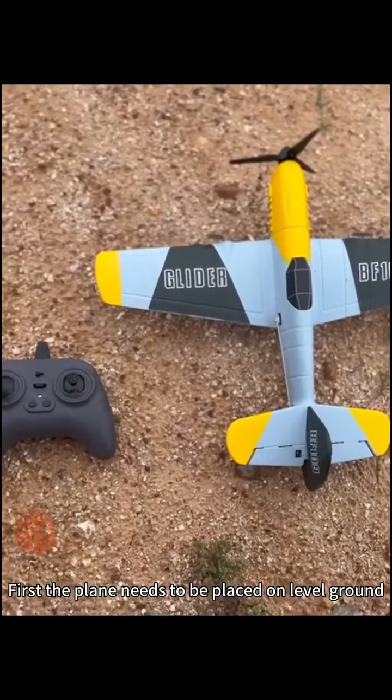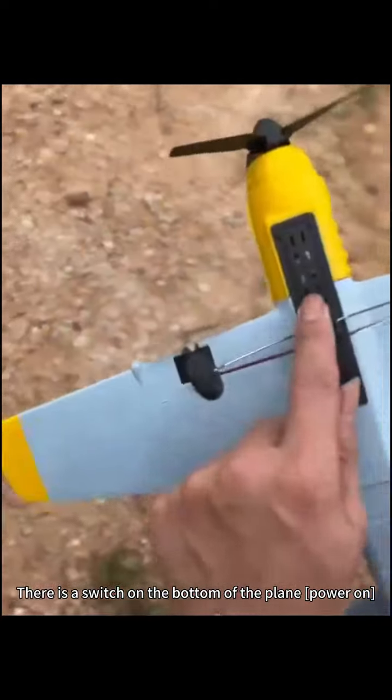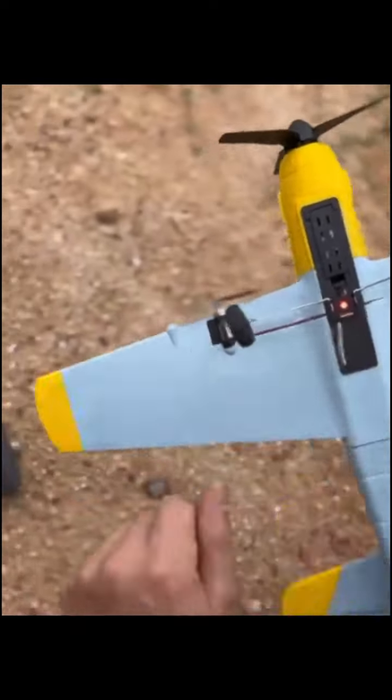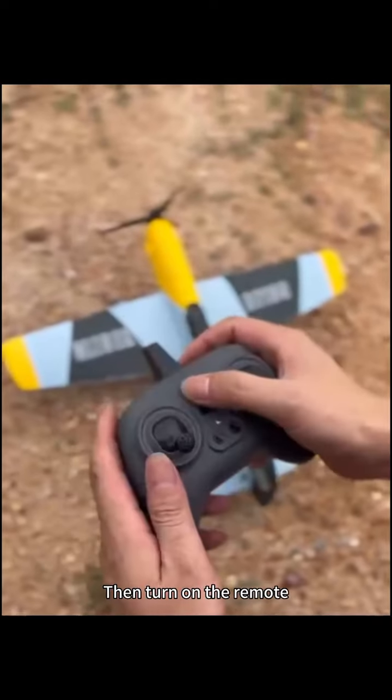First, the plane needs to be placed on level ground. There is a switch on the bottom of the plane — power on. The remote requires some AAA batteries. Then turn on the remote.